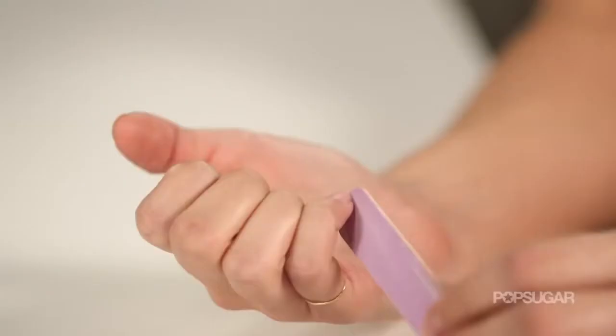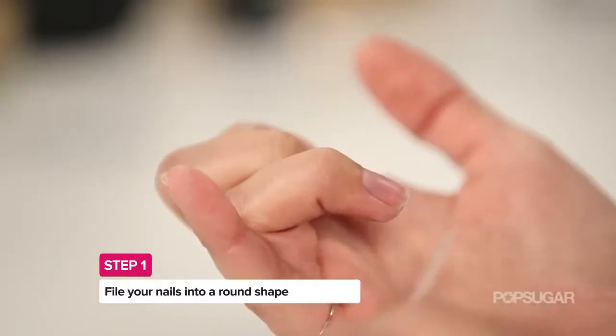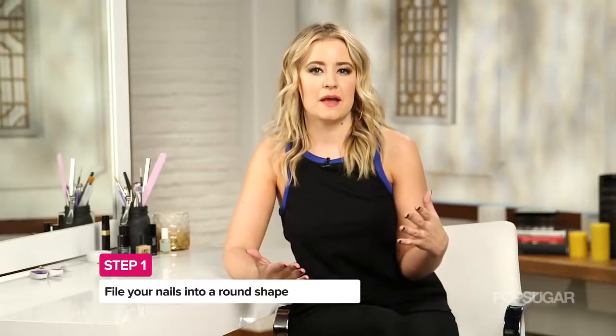The first step is to file your nails into a round shape because this is going to make the Half Moon look a lot more exaggerated. But you don't have to focus too much on making them too oval — just make sure that the edges are rounded out.